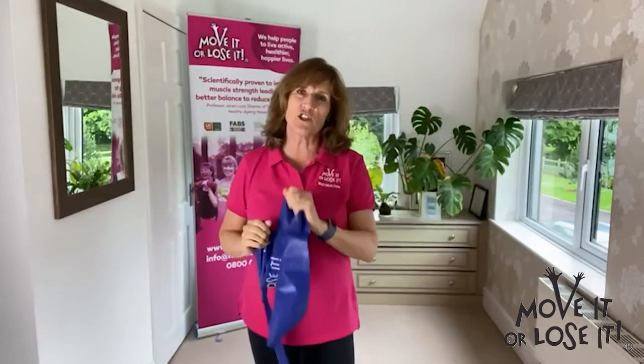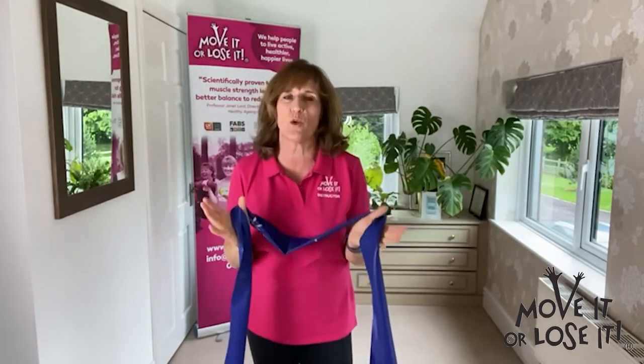Hello, I'm Julie from Move It or Lose It, and I want to show you how you can adapt these resistance band exercises to suit yourself, simply by changing the way you grip the band.